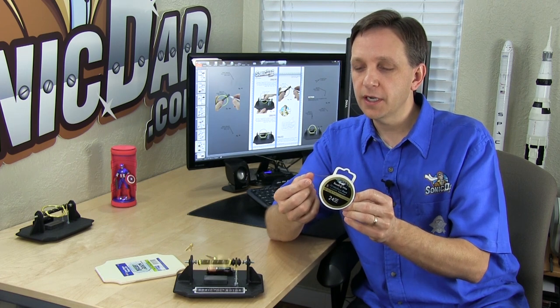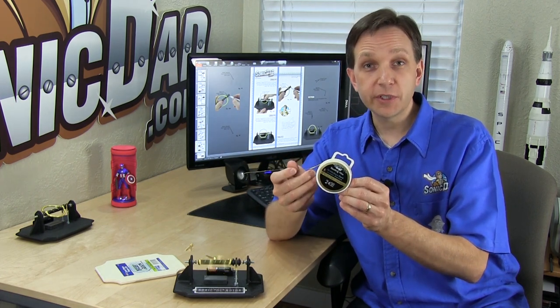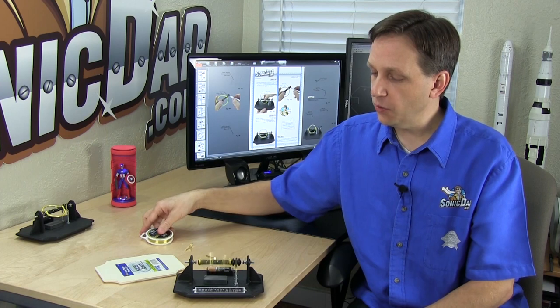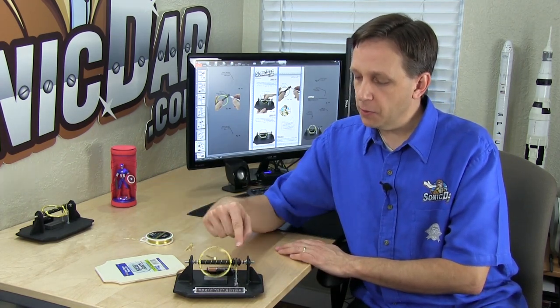Probably the most difficult part of building a DC motor is finding the magnet wire — it's expensive and kind of hard to find sometimes. I found this craft beading wire at Walmart. It's 24-gauge copper core with a non-conductive coating, which is what you need for building a coil. This wire comes in a 20-foot length, and the length and the gauge are the perfect combination for the coil on this motor.